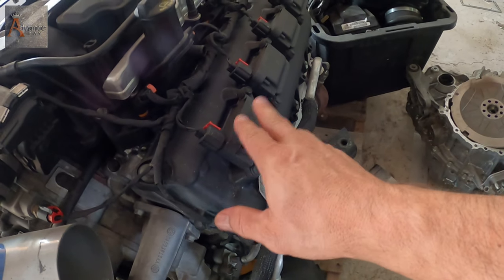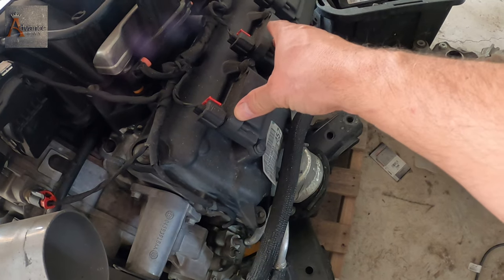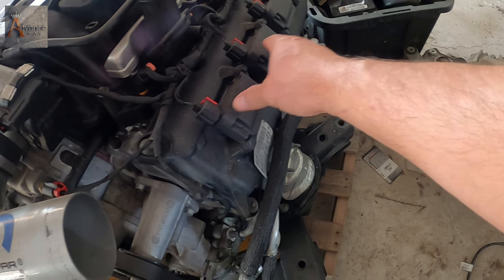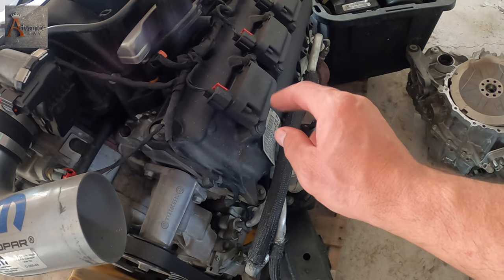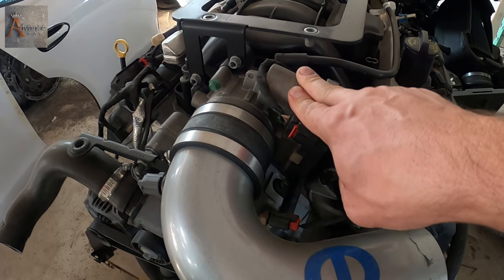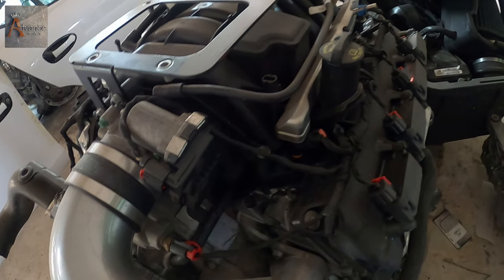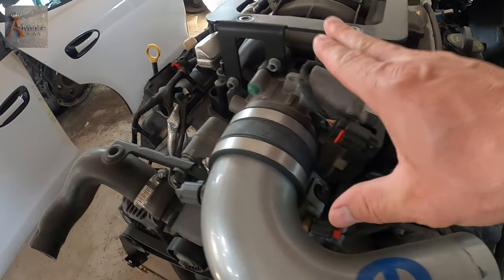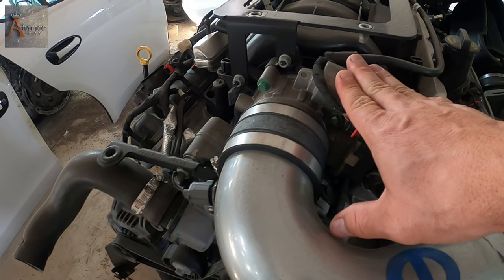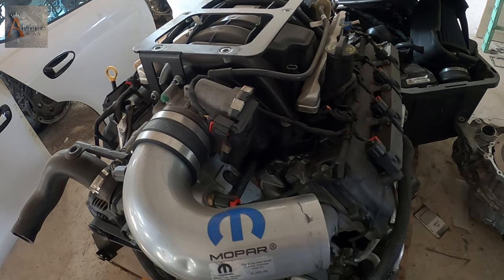Instead of buying the parts right now, I just want to test the engine first. So I'm gonna pull these two coils right here, and I need a throttle body unit right here. The electrical part is damaged on the other motor, so I'm gonna take this off just for now, just to test the motor, and then we'll put everything back on.